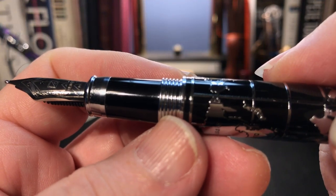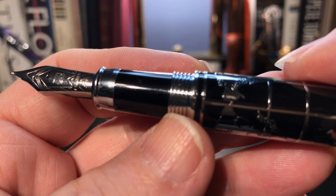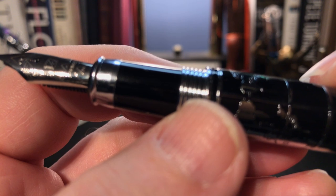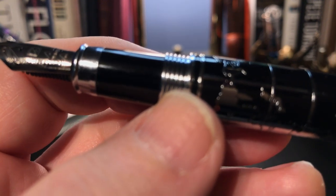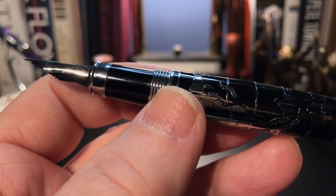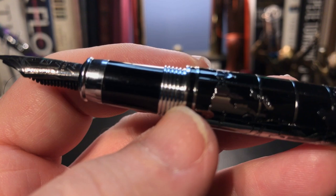When I examined these threads under my loupe, I discovered they aren't threads at all, but some kind of ringed pattern design. As design elements only, serving no function, I can only say it's really lacking. There is already sufficient chrome on this black and chrome pen, and the loss of this little bit of design fluff would really be an improvement.